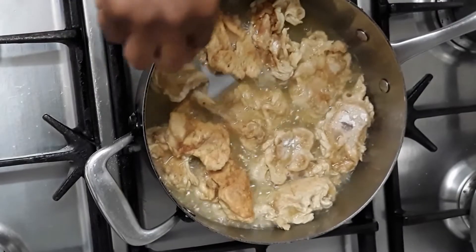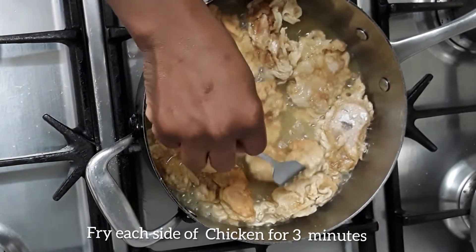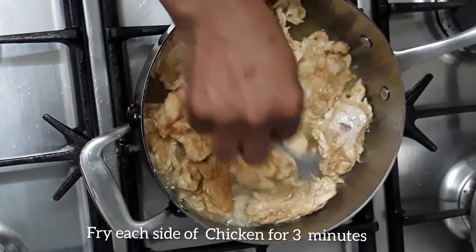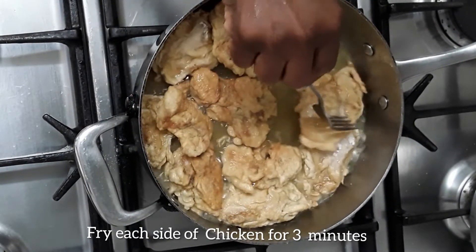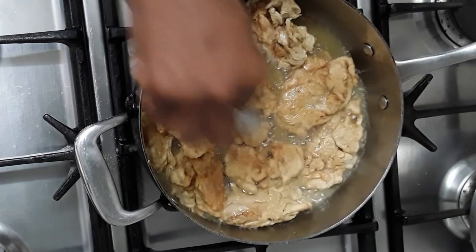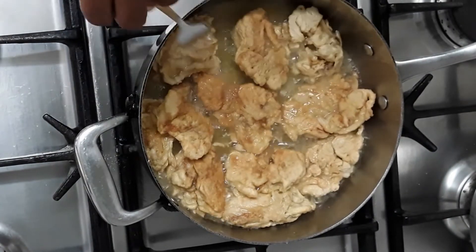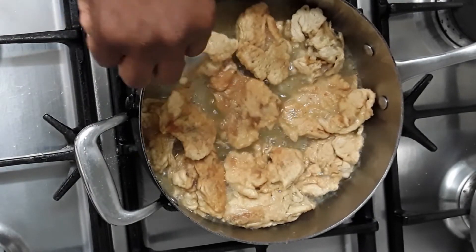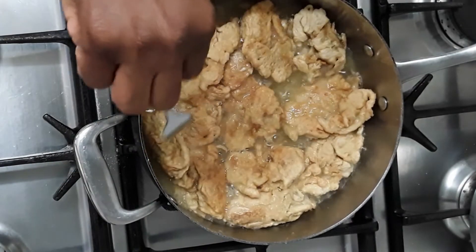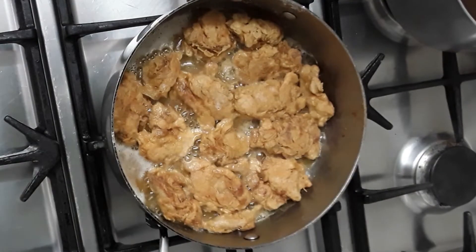This is most of the chicken strips I put in now and I'm just turning them over. You can add more oil to your pan to cover them all, but I don't have enough oil to cover them so I have to turn them. It's best if you have a lot of oil in the pan. One side is already frying. I sliced them very thin guys.